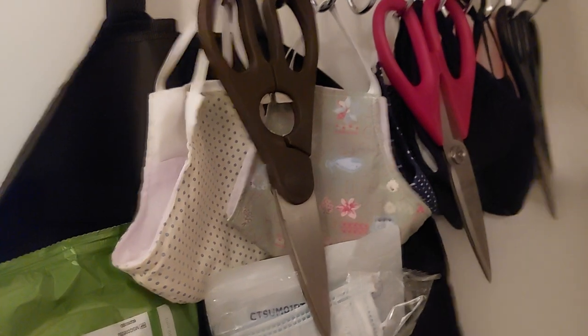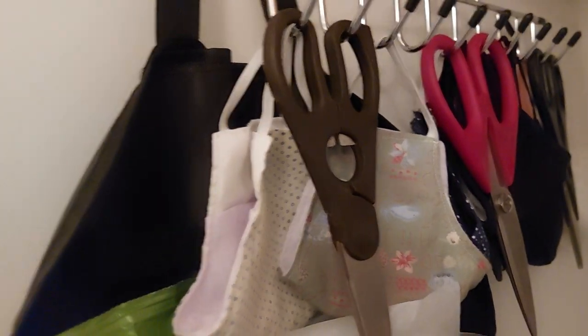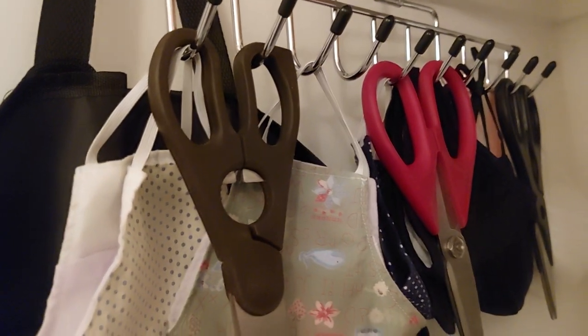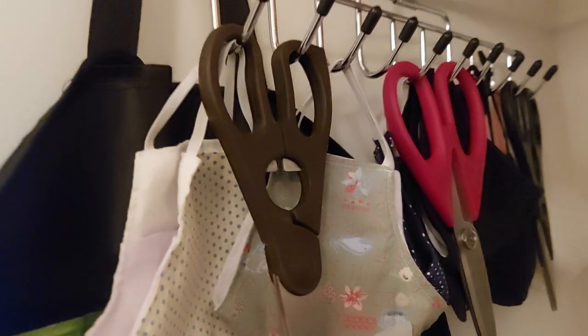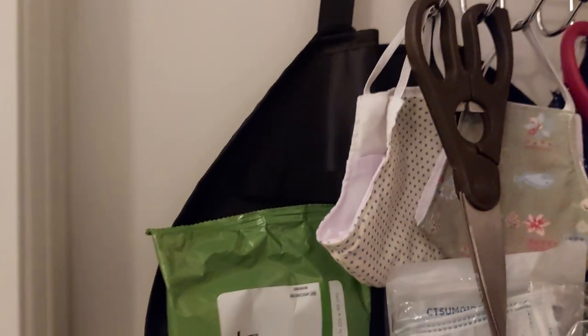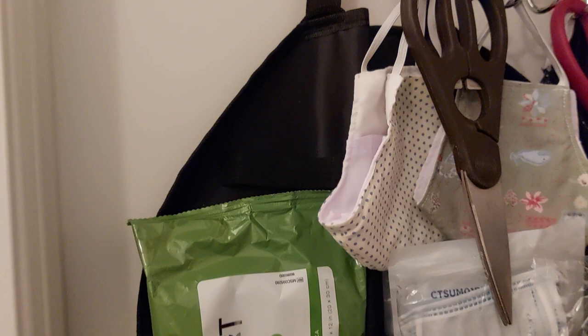Over here I hung my mask and some extra scissors — I use those scissors to open up water bottles and cut things. This organizer is actually supposed to go in the back of your car. My son bought it for me for Christmas one year, and I thought I'd just hang it here and put some things in it — and that's working out great.